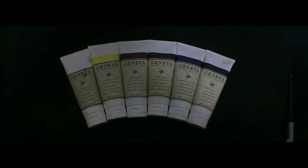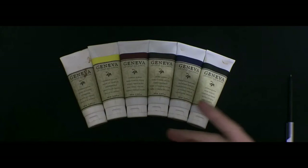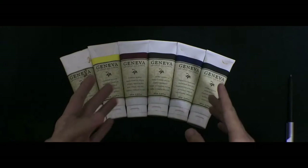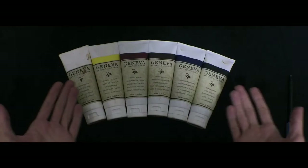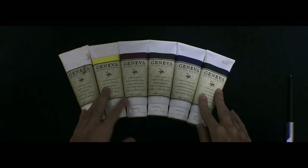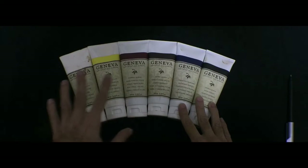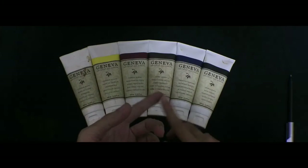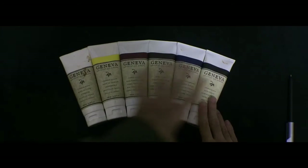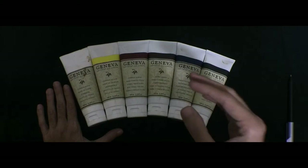Now here are the things that I really liked about these colors. First of all, it's their consistency straight out of the tube. You can just put them on your palette and get to work. Most of the other oil paints I've used have been really thick or really stiff out of the tube and need to be mixed with a medium like linseed oil to get them to the right consistency, but these Geneva oil colors are of the perfect consistency.